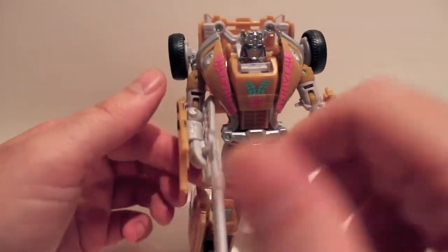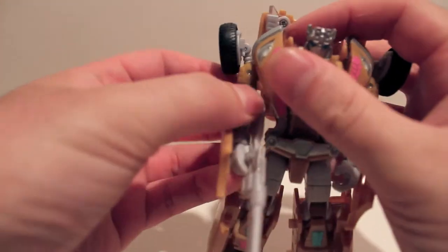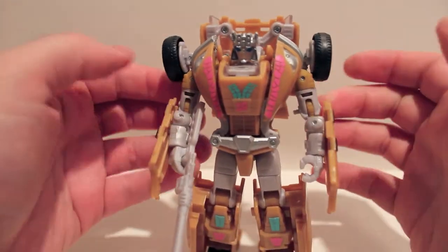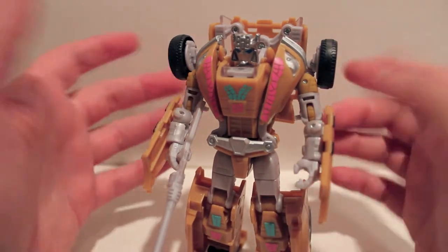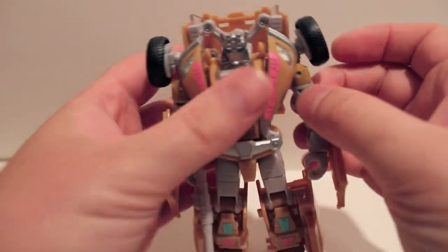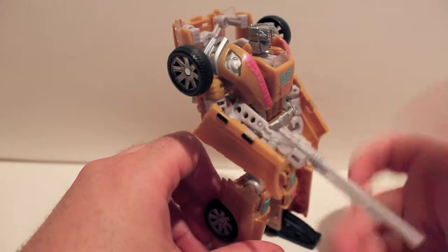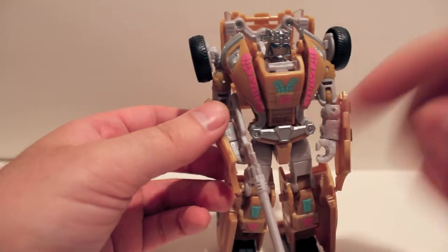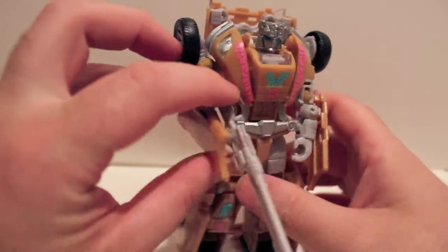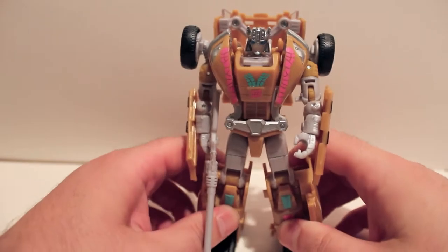There was also another assembly error with the shoulders being assembled upside down and swapped, but mine are fine and transform just fine. He does have the same exact weapon — what I would probably do is stick this sniper rifle on his back and give him a sword, since he is supposed to have a sword.